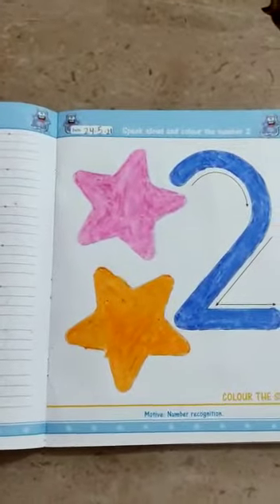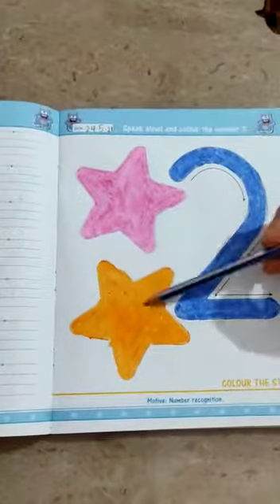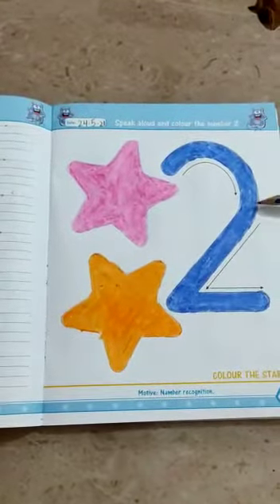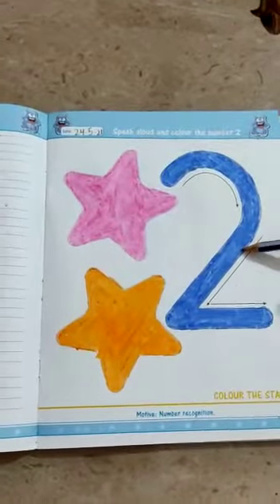Today we are going to speak aloud and color the number 2. Okay, which number is this? Number 2. How many stars are there? 1, 2. There are 2 stars. Okay, and which number is this? 2.